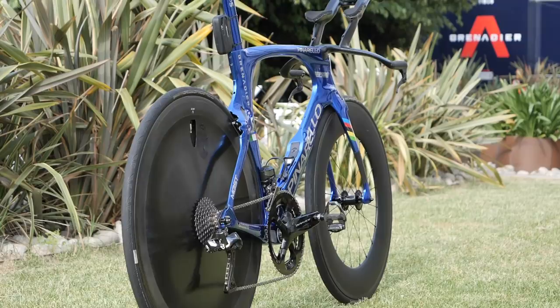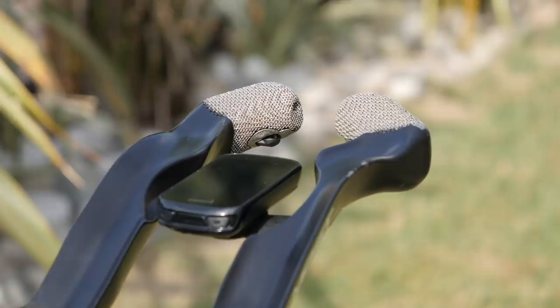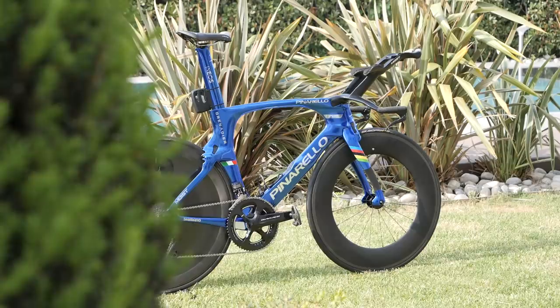It's time for more pro bike action and we've got one hell of a bike in store for today: the Pinarello Bolide time trial bike of world champion and all-round powerhouse Filippo Ganna. I'll give you the specs of the bike, pick out all the super cool tech, measure it, weigh it, and then do the all-important freehub soundcheck.